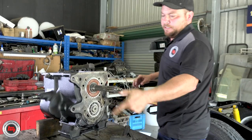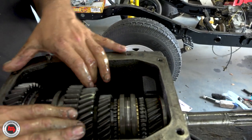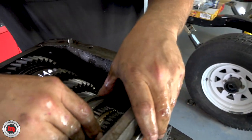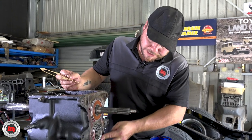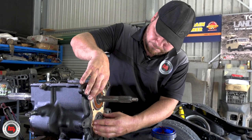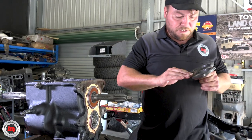Right, replace that seal and pop this home so it doesn't move anymore - that's the bearing retainer. Once you've got it all together and you're happy with your bearings, just make sure your gears are engaging the way they should. All happy and ready to move to the next stage. Always put a little bit of grease on the gasket surface - more than anything else, it just helps with the sealing process and it holds it in place so it won't fall around on you.